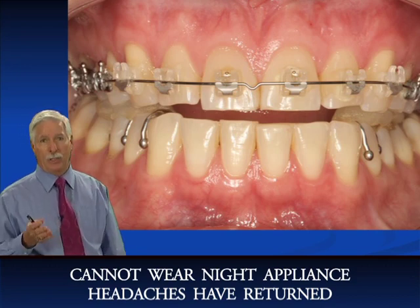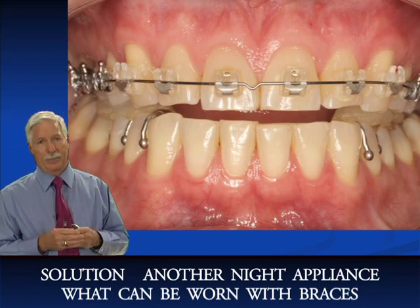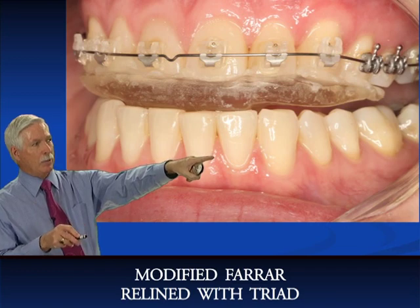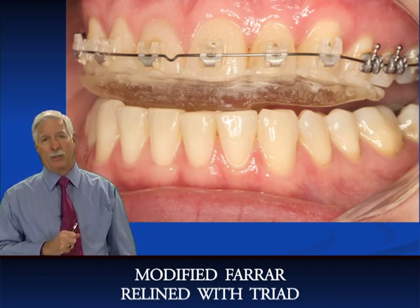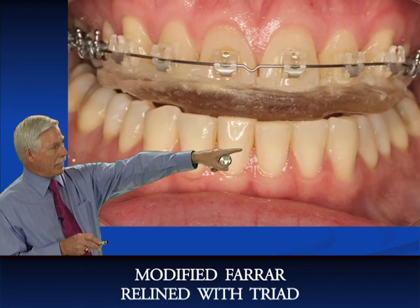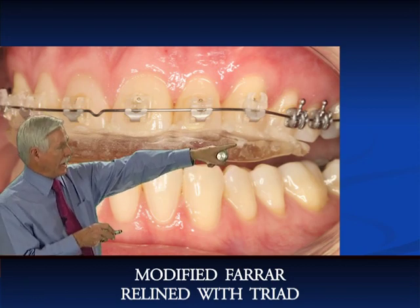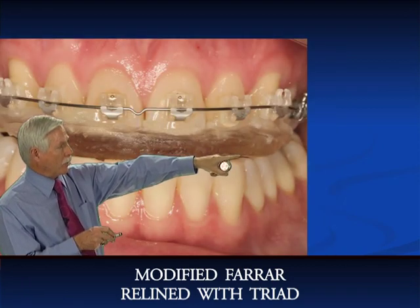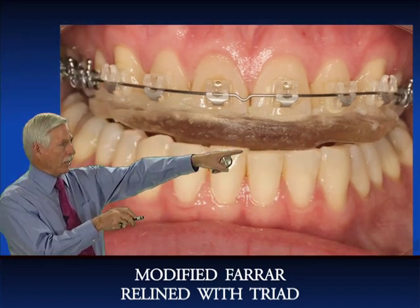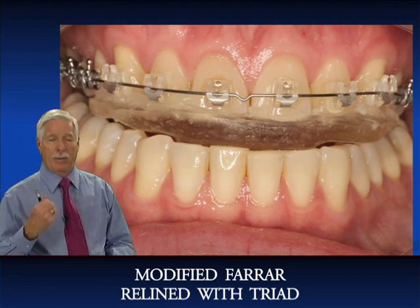The solution is you've got to make her another night appliance. So what I did is I took her existing Ferrara appliance, cut the back off it, cut the top off it, and relined it with triad as a temporary measure. This is called a modified upper Ferrara appliance — she's only supposed to be contacting the lower central and lateral incisors. Make sure you grind the acrylic so there's no posterior contact. It's not a very comfortable appliance, but it worked fine for a month. And then this was the birth of the Ferrari.